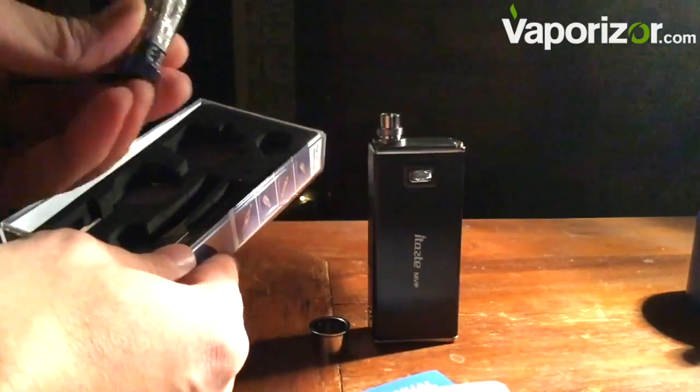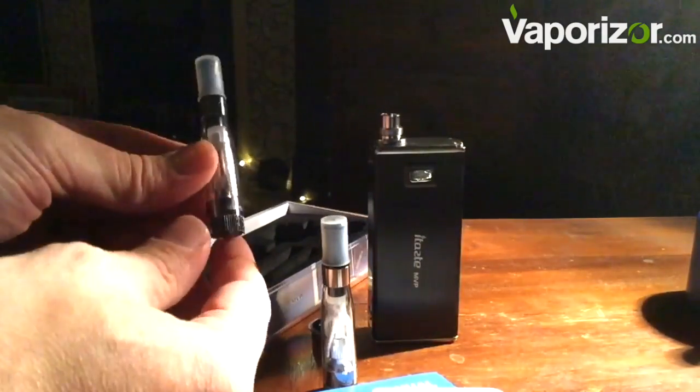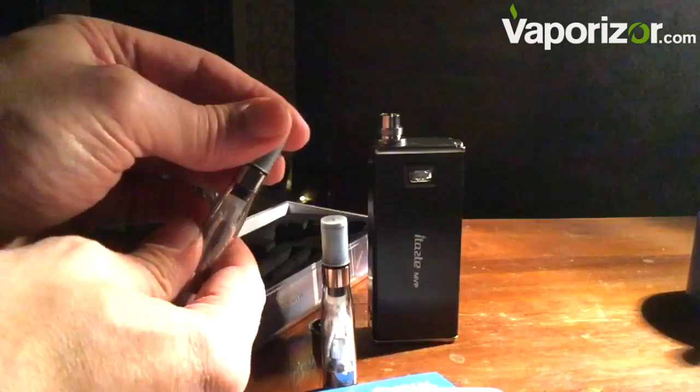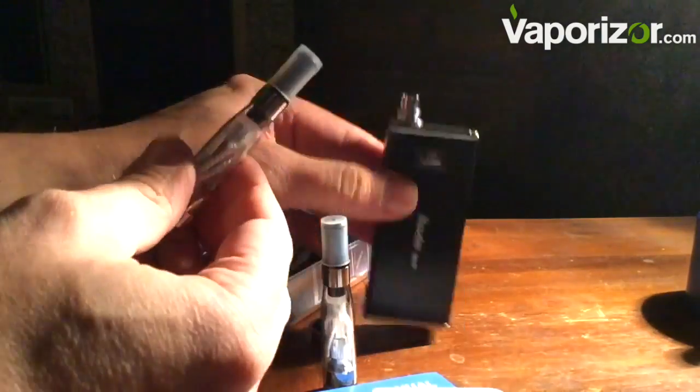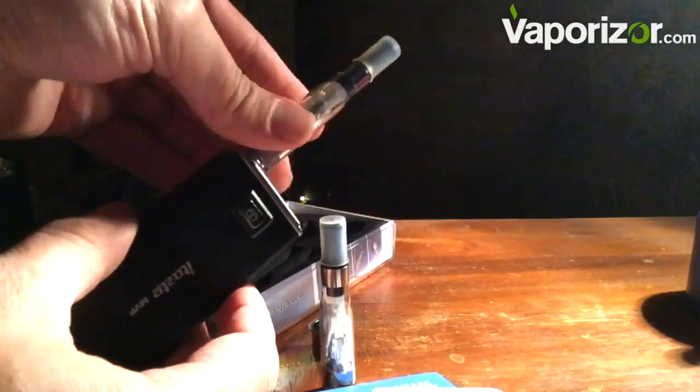So we've got two tanks — they are plastic. Later on we'll try the Kanga tank on this, see how it fits and how it behaves. With two tanks, you can have two different flavored e-liquids — maybe one with lower nicotine and one with higher, depending on what you need. It simply screws onto the top.